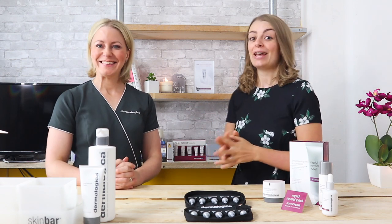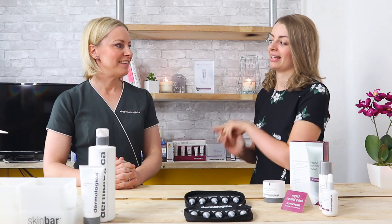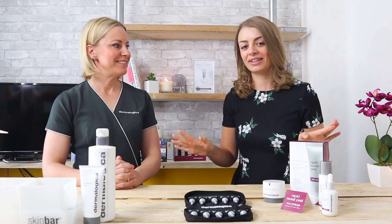Hi, we're live with the wonderful Dermalogica Victoria. If you've watched Jo's Pizza Company before, you know that Victoria is the education executive for Dermalogica and she's the one who knows everything. So we're glad you're joining us here today and we are live because we have a new product to talk about.